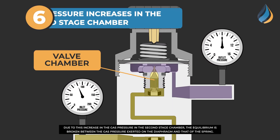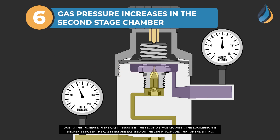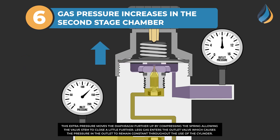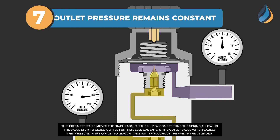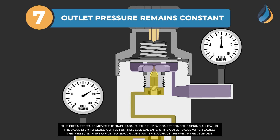Due to this increase in the gas pressure in the second stage chamber, the equilibrium is broken between the gas pressure exerted on the diaphragm and that of the spring. This extra pressure moves the diaphragm further up by compressing the spring, allowing the valve stem to close a little further. Less gas enters the outlet valve, which causes the pressure in the outlet to remain constant throughout the use of the cylinder.